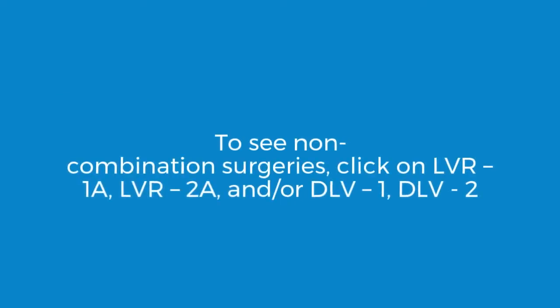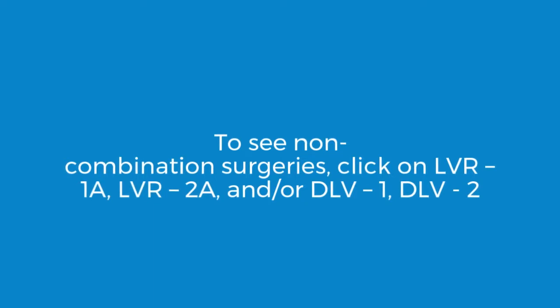To see non-combination surgeries, click on LVR1A, LVR2A, and/or DLV1, DLV2.